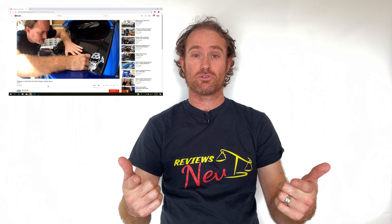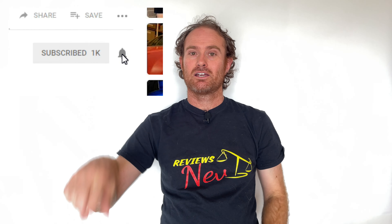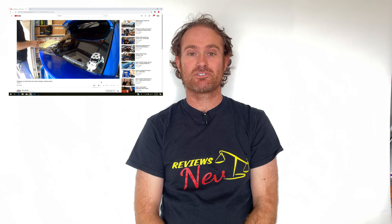Hey guys, thanks for tuning in to another episode of NEV Reviews. If this is your first time watching, make sure you hit that subscribe button and toggle on that little bell so you'll be notified when our next great video comes out. Don't run away though, because today we've got a really exciting review for you.